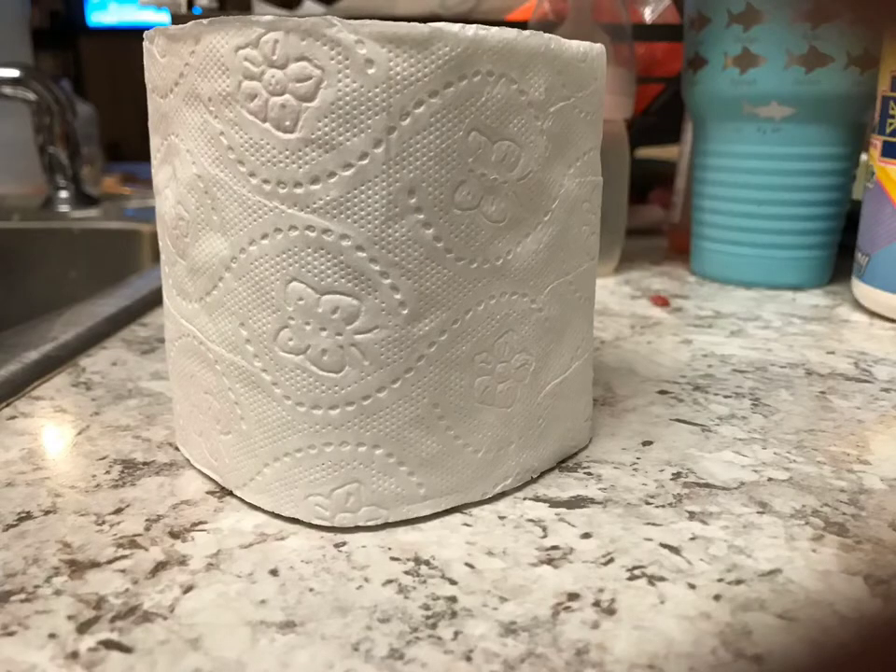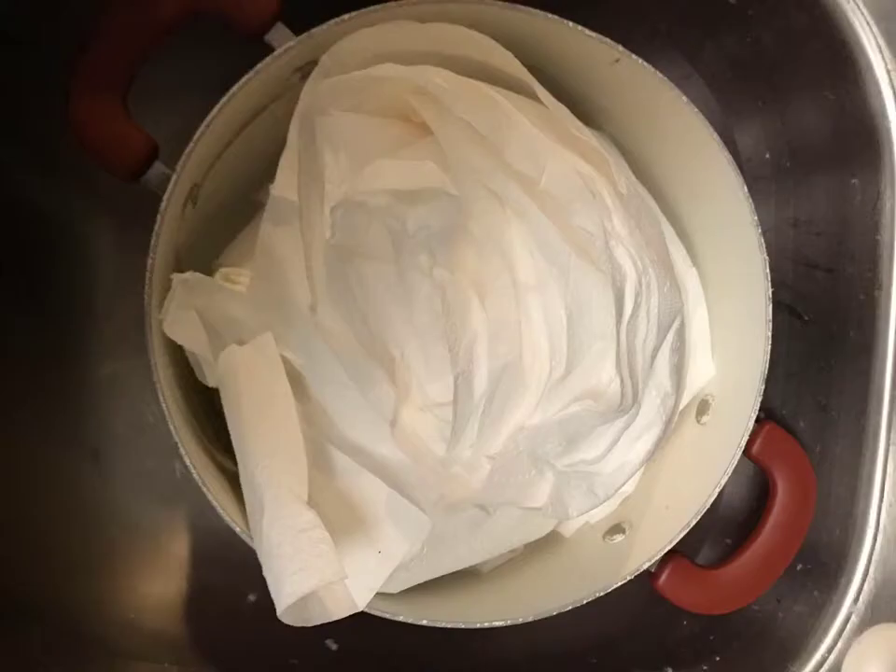The first thing I start out with is just your basic toilet paper. I get it from the Dollar Tree, Dollar Store, Walmart — wherever you can get it cheap. It doesn't matter, doesn't have to be a certain brand or print or anything like that. You just need some good old-fashioned toilet paper as the material to make paper clay.